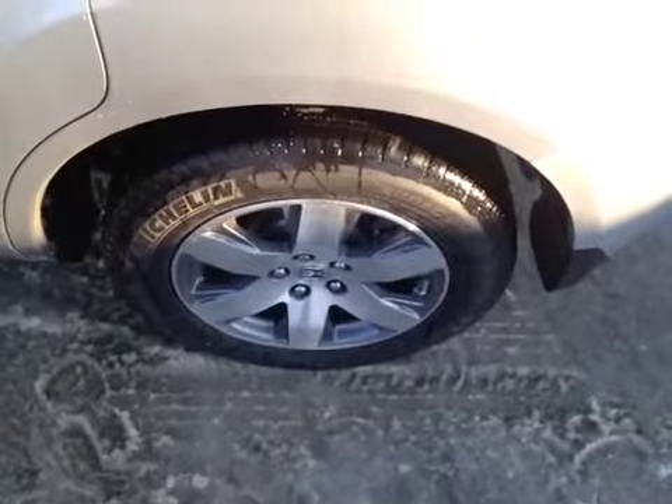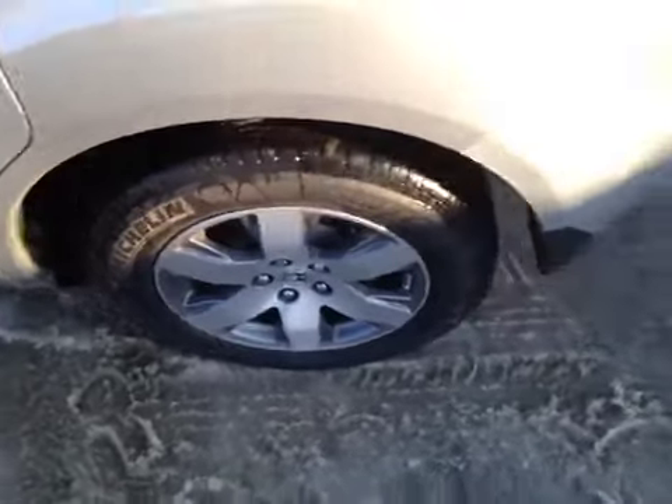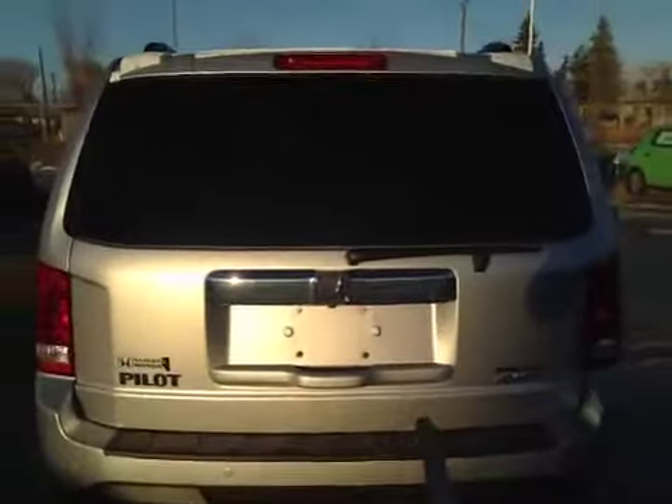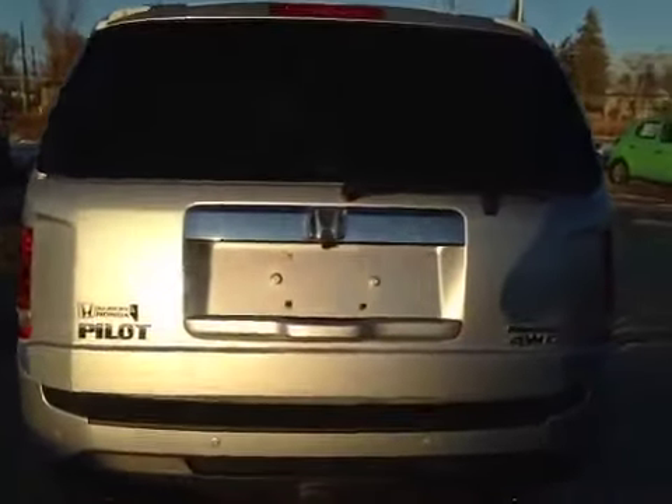At the back of the vehicle here we have all season tires and 18 inch alloy rims. As you come around the front of the vehicle you can notice your parking sensors along the bottom bumper as well as your reversing camera. To access the cargo space, all you have to do is hold down the button on the key and then the tailgate will begin to open up for you.